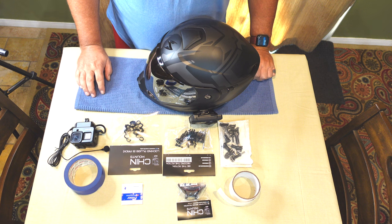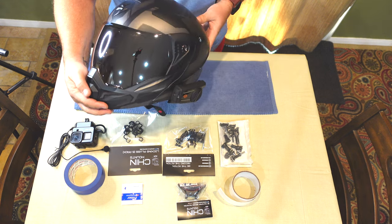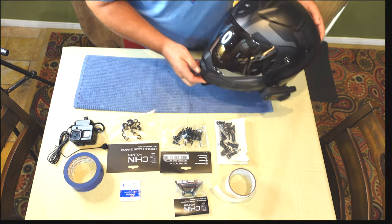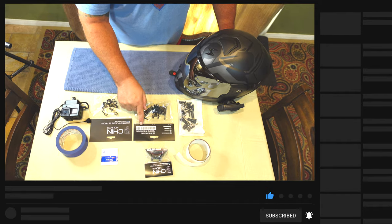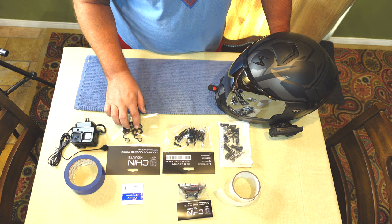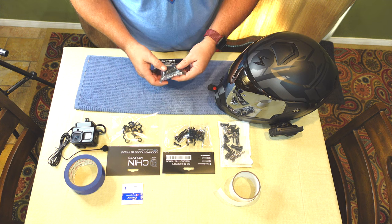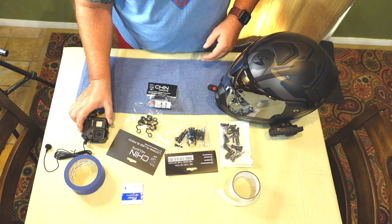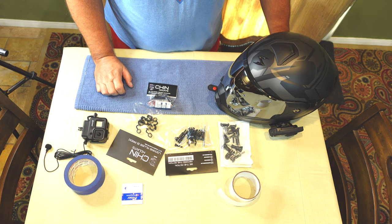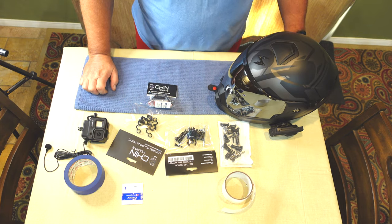I got everything rotated around and laid out on the table. We have the Scorpion 18950 with the Senna and the Harley-Davidson 50C. I've got a pack of various adapters depending on what we'll need. I also purchased the action pack from Chin Mounts, some extra little locks, the chin mount itself, and then my GoPro 8 Black with mic attached. I also have some 3M tape to tie down the wires since it's a modular helmet.